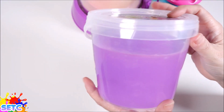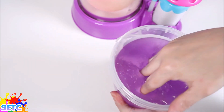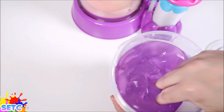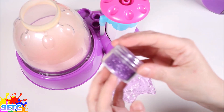Now we're going to put some of this purple translucent slime in for Starfire's clothing. But I think it needs a bit of sparkle, so let's add some glitter.